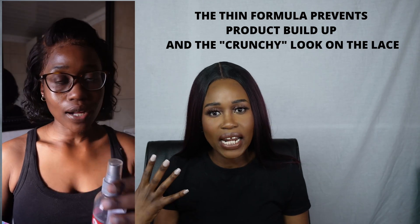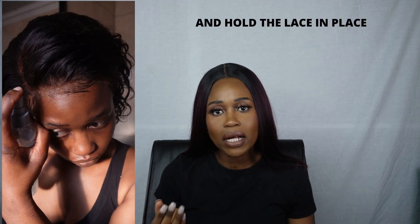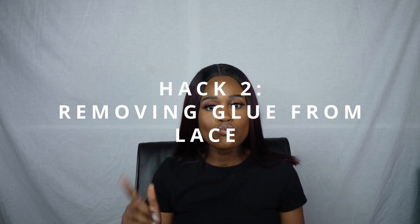Hack number one is using a spritz to melt in the lace, giving an even better scalp-like look — melted-in lace that lays flat — as well as removing that white residue or white cast you may see on your lace. I tried it and this one works. Because of the formula, the spritz is very light and is a holding spray, so it melts the lace into your skin. Most people use Got2b or any hairspray or glue gel first, then finish with the spritz as a finisher. This hack really works.